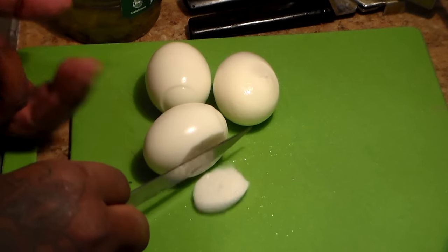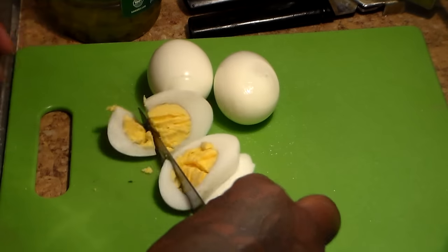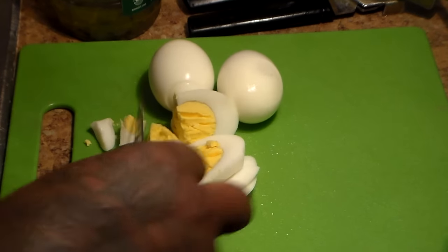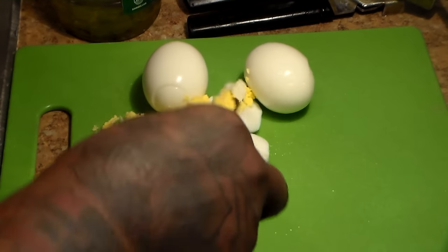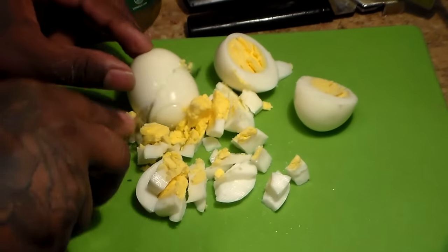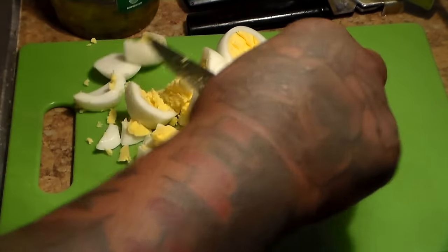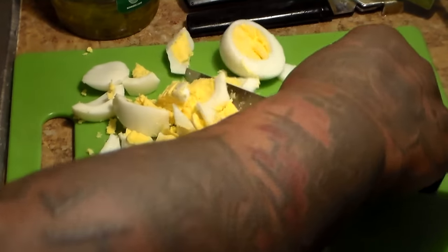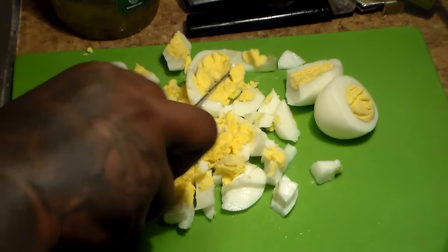Here are our eggs. You're going to dice them up — no particular way, just chop them up like that. Don't have to be neat. I like mine to be on the medium side — not too small and not too big.